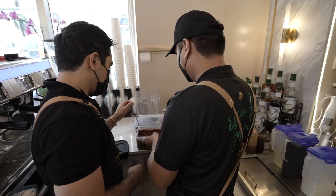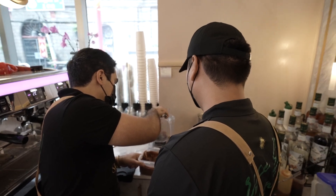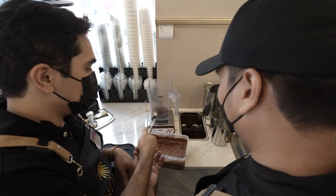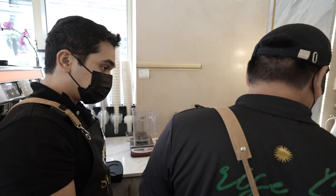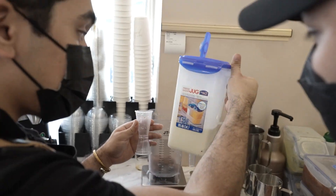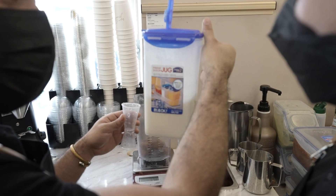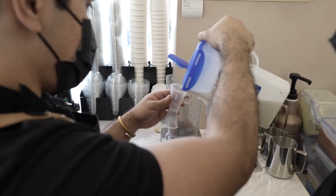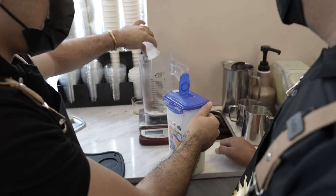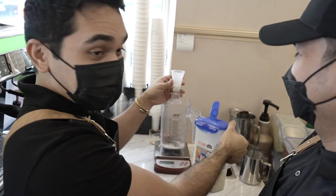Okay, first we get the chocolate. Then we measure liquid ice cream — 60 ml. Wait, it's ice cream or liquid ice cream? It's liquid ice cream — it's delicious! Yes, you can drink it on its own, but it's even better blended with chocolate.